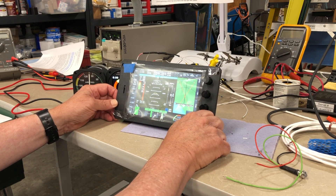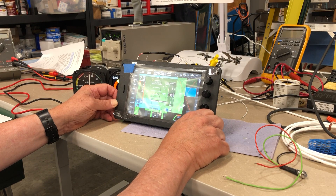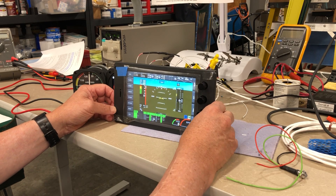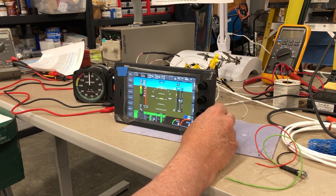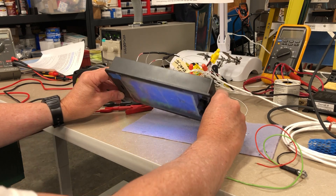For example, like this. Bulky, heavy, and troublesome electromechanical gyros are replaced with very reliable and tiny solid-state accelerometers, which are internal to this box.